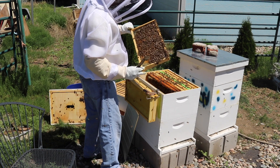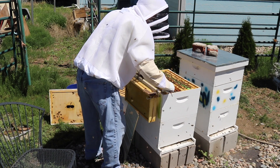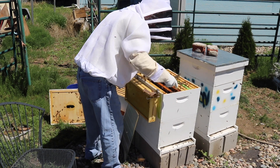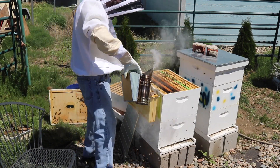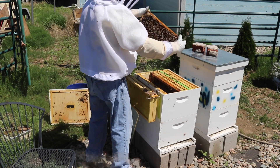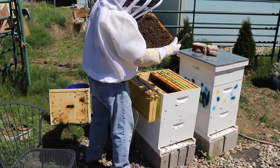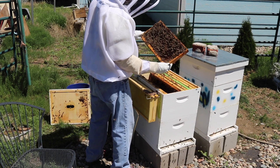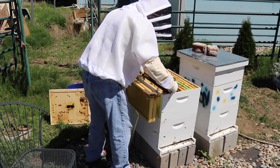There is some brood, and that's on the new black wax foundation, so that's nice to see. Maybe I'll smoke myself too — I don't know if some of them have tried stinging me already and may have that pheromone going. I do not see the queen. I see brood, I see larva. Same on that side — brood, larva, no queen.